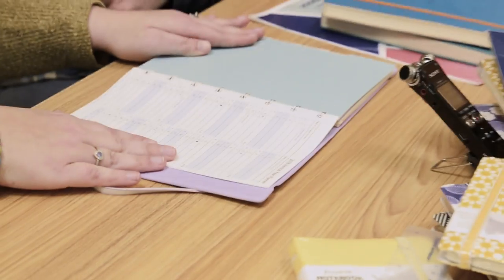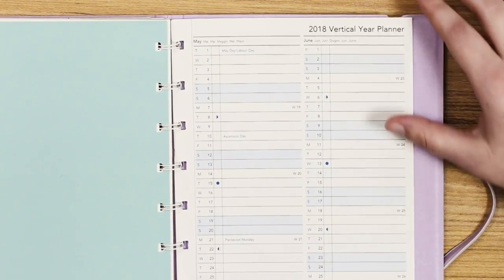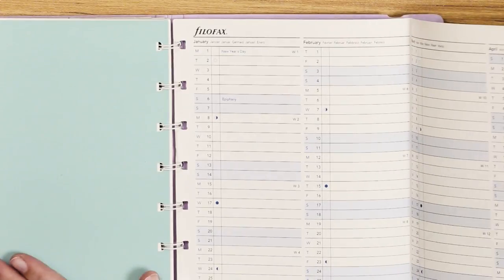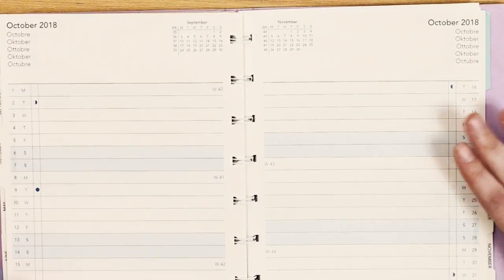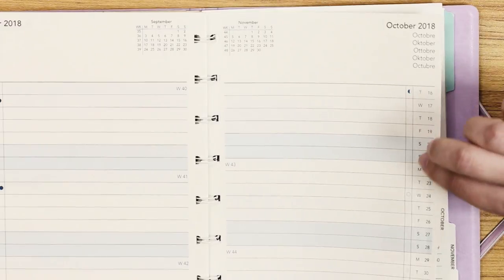Do you have a perpetual calendar on yours, or is it dated with a specific year? We actually do a couple of dated refills for our Filofax — they've just come out, I think last year, for 2018. So this is actually a year planner that you can pull out, and if you want your calendar parts separate you can put it behind or in front of a divider. Here's my divider with the pocket. We also offer a monthly refill, and they have tabs — so if you don't want to waste your washi tape making tabs, we do it for you. We have this in A5 size and also as a refill for the pocket size.